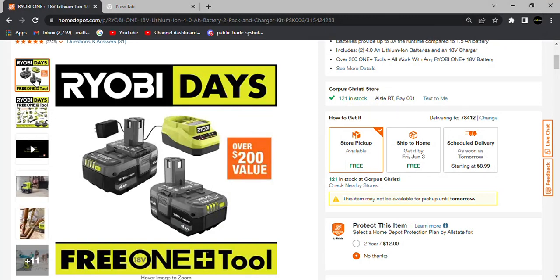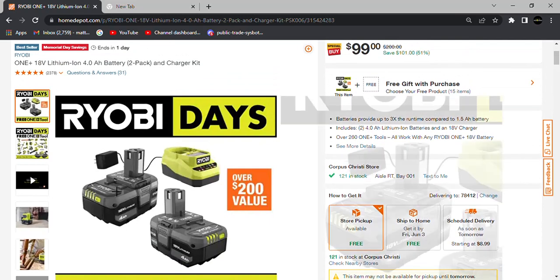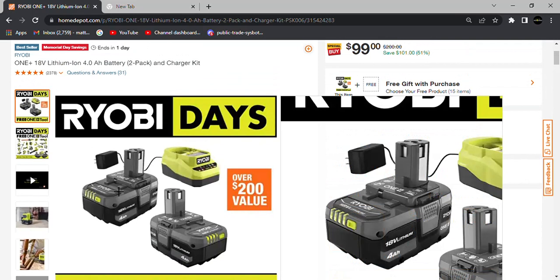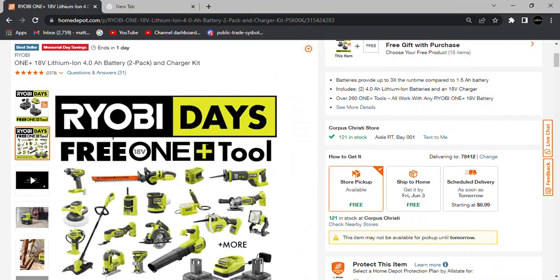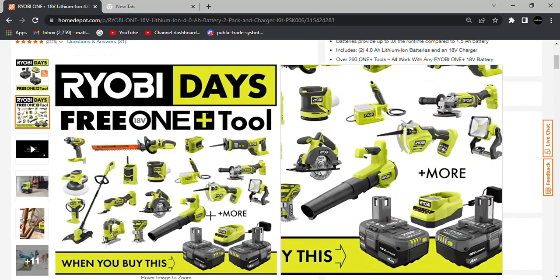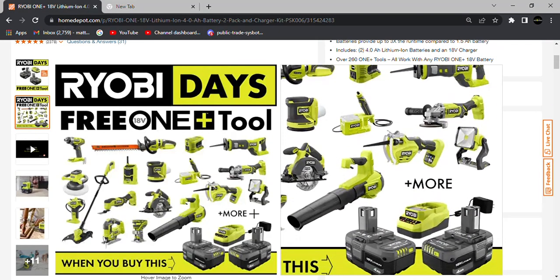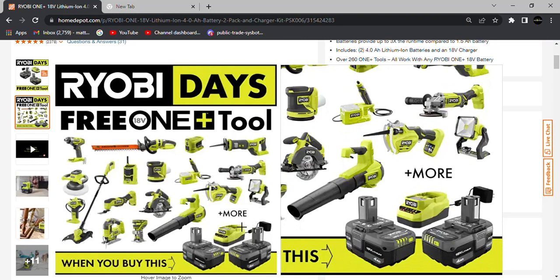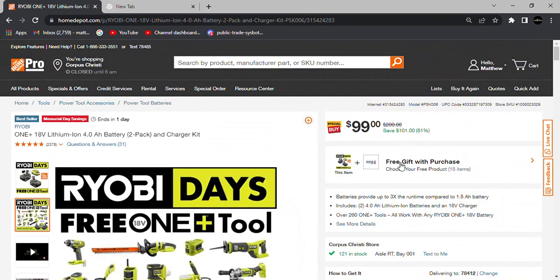The first deal we're gonna look at is this $99 deal. $99 will get you a two-pack of 4 amp hour standard batteries, a charger, and a bag. Then you get your choice of any one of these tools for free. There are a few other tools included in this Ryobi Days deal that aren't listed in the main image.